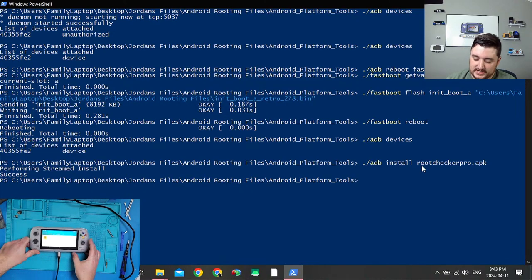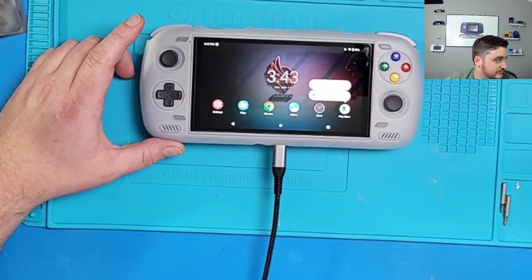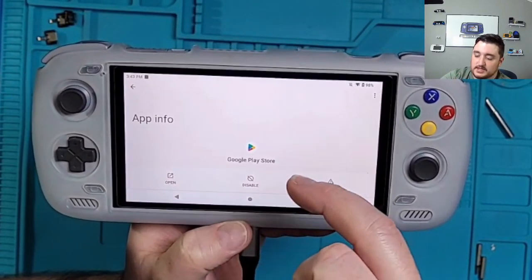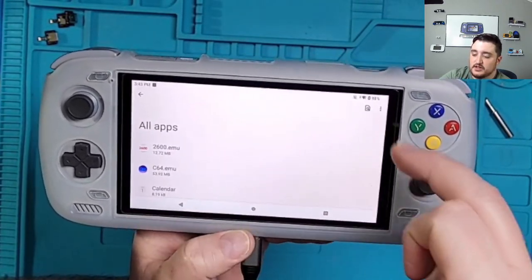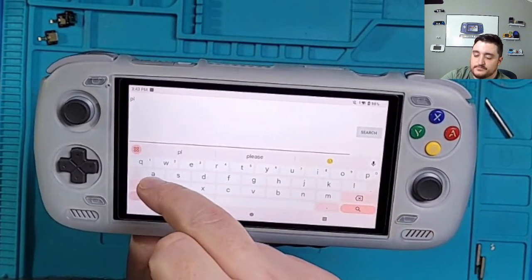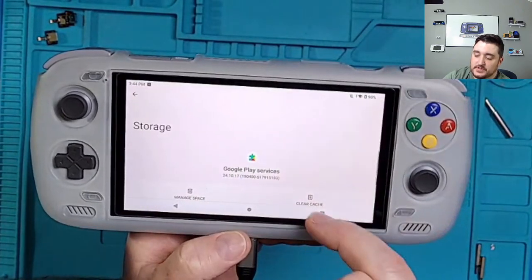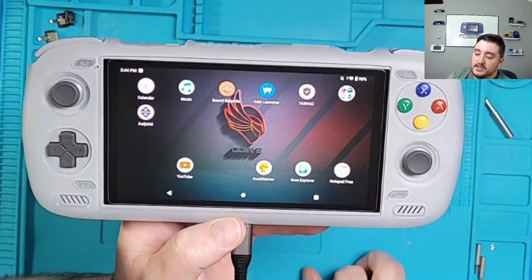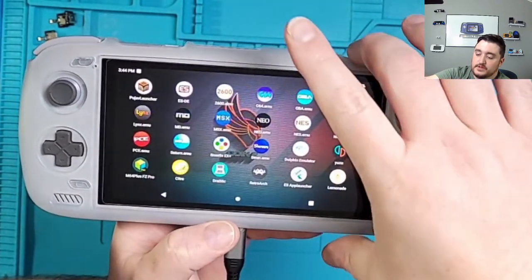Don't update yet though — we're going to do a couple more things first. Long-press on the Play Store, go to App Info, then Storage and Cache, clear storage, and delete. Go back to Settings, find Apps, scroll to see all apps, search for 'Play Services', go to Storage and Cache, Manage Space, Clear All Data, and delete. Now long-press on your Magisk application — mine is called Warlords — and uninstall it. Uninstall Root Checker as well, then reboot your device.